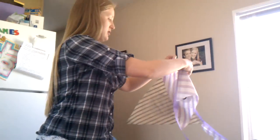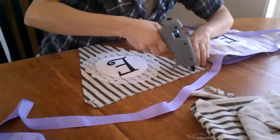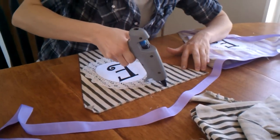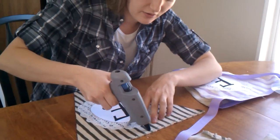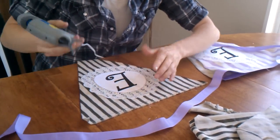I am just gluing it onto this purple ribbon. I'm working with hot glue — you have to be really careful not to burn yourself. I've gotten many burns today and yesterday.